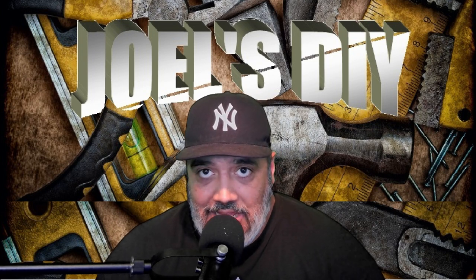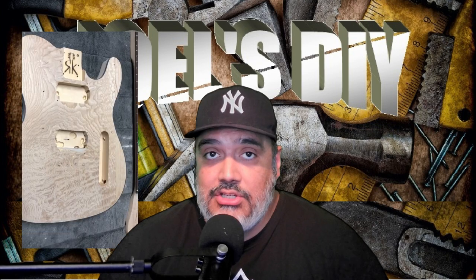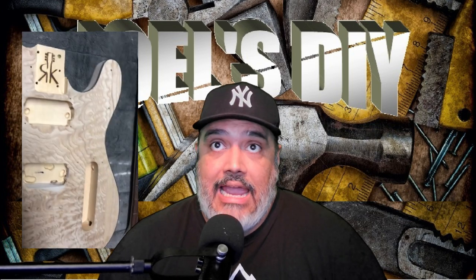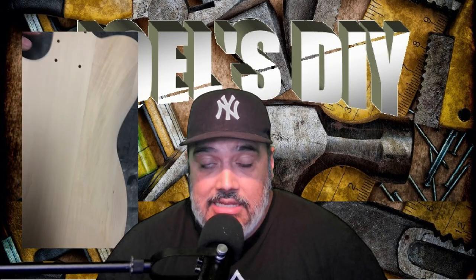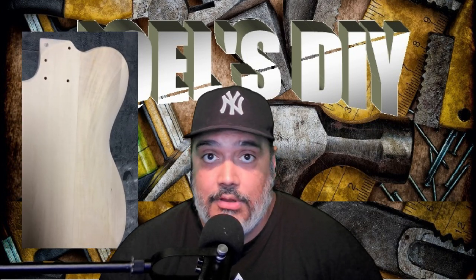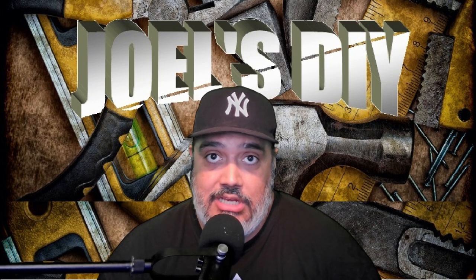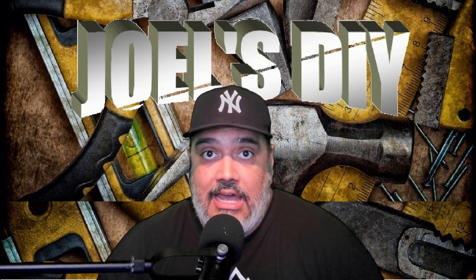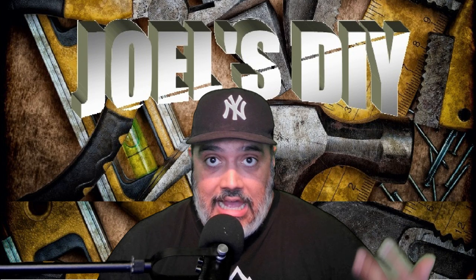Hi and welcome back to Joel's DIY. As promised, today I have a new DIY project. This is actually in relation to a very old video I made — must be going on seven years ago — where I was modifying a Telecaster kit I ordered online. The guitar did get completed and I did the modifications, mainly the routing for humbuckers. But I got a lot of comments on that video from people who felt gypped because I wasn't able to show the actual routing and how I did it. So being that I've been interested in modifying another guitar, I'm going to go ahead and show you how I routed it and what templates I used.